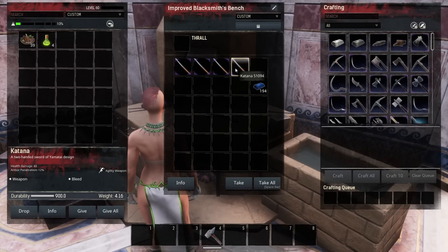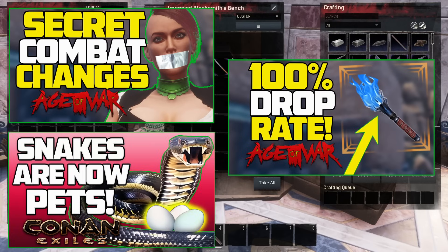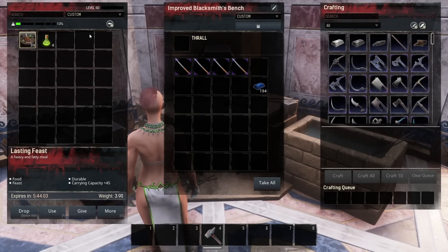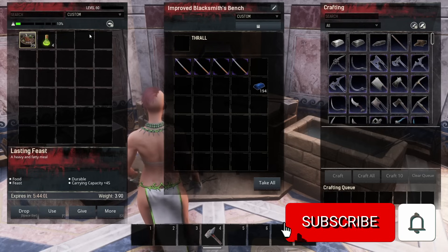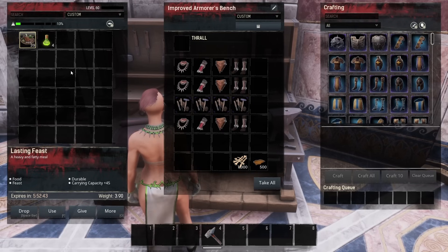Going forward, only repair your items on the bench that you can craft them on, with the resources you're crafting them with. I upload videos like this on my channel all the time, so if you want to stay informed on what's going on in Conan Exiles, I recommend hitting that subscribe button and ringing that bell.